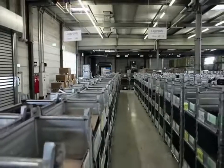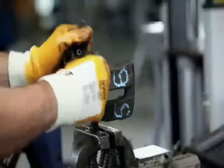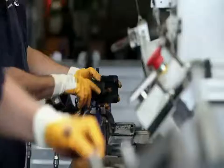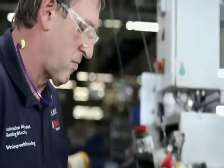Once they are checked in, the brake calipers are stored temporarily before being taken to the disassembly line. This is where the brake calipers are taken apart carefully, the reusability of the components is checked and wearing parts are sorted out.